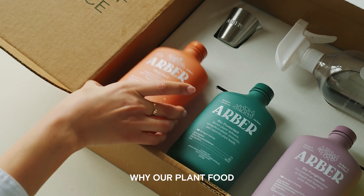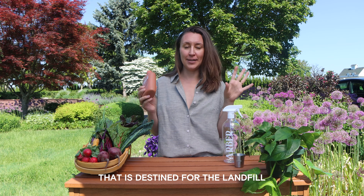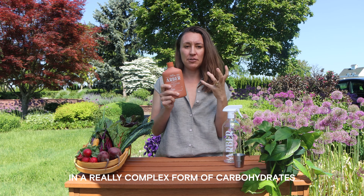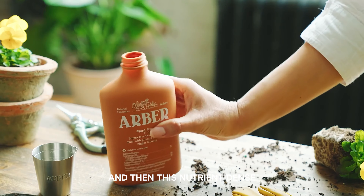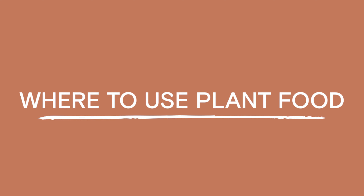To make this proprietary product, we actually rescue grocery store food waste that is destined for the landfill, and we treat it with an enzyme that breaks it down and digests the food waste. This results in a really complex form of carbohydrates, amino acids, organic acids, and fats — all things that your plants love. This nutrient-dense liquid compost becomes the ideal form of nutrients for your plants: they can uptake it very quickly, but it also lasts really long.